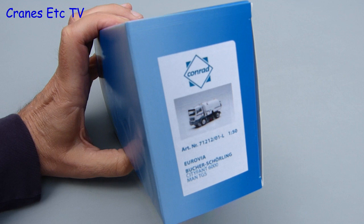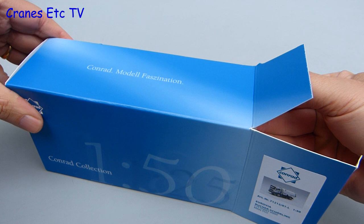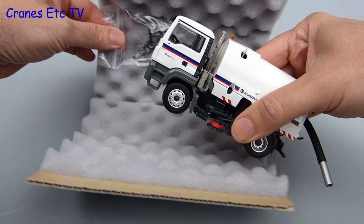This version of the Buche Schirling Cityfant 6000 road sweeper is in the colours of Eurovia, which is part of the giant French construction company Vinci. Even though it's a Vinci group model it comes in a Conrad branded box and it's contained within the usual foam rubber wrapping that Conrad use.